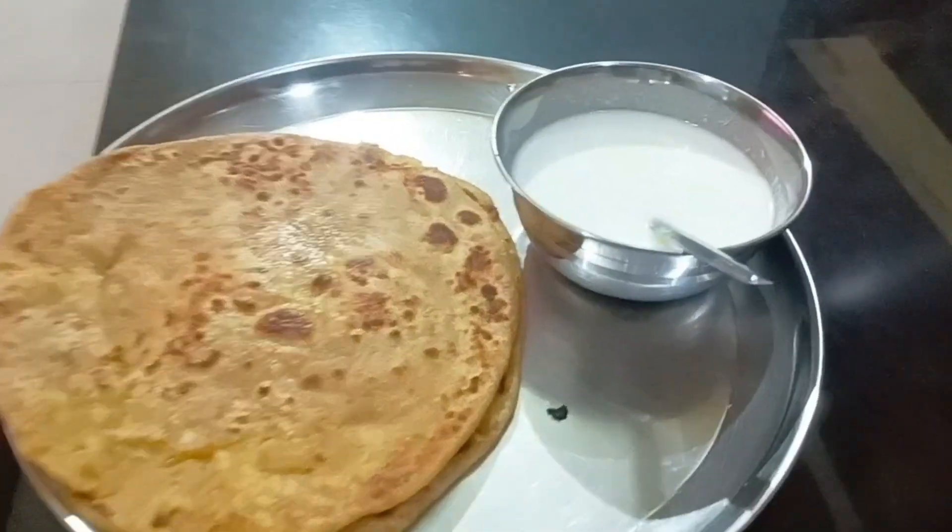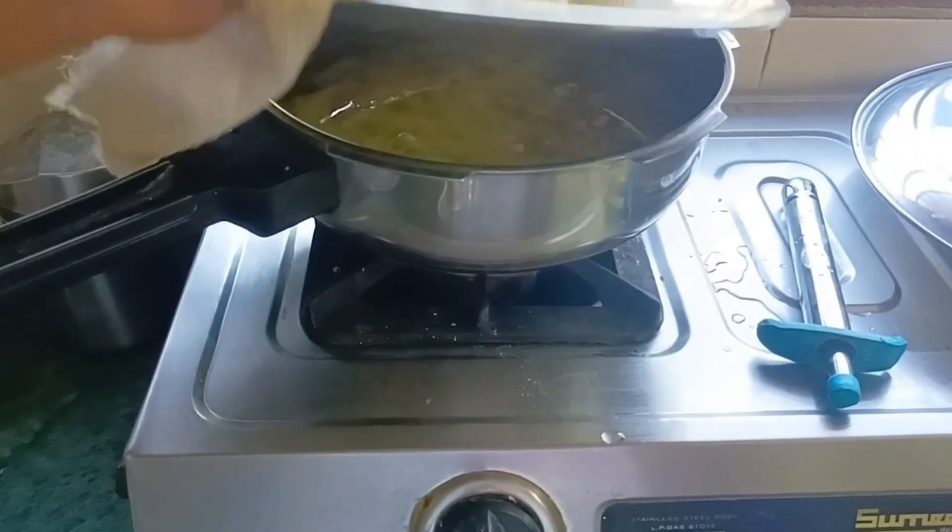Hey guys, welcome to my YouTube channel. So, it's Sunday and today we ate two aloo parathas.